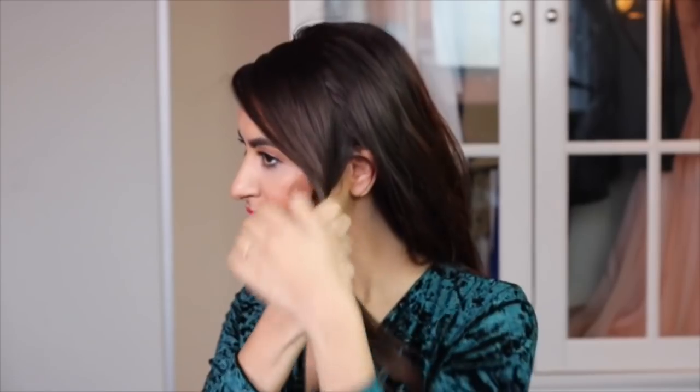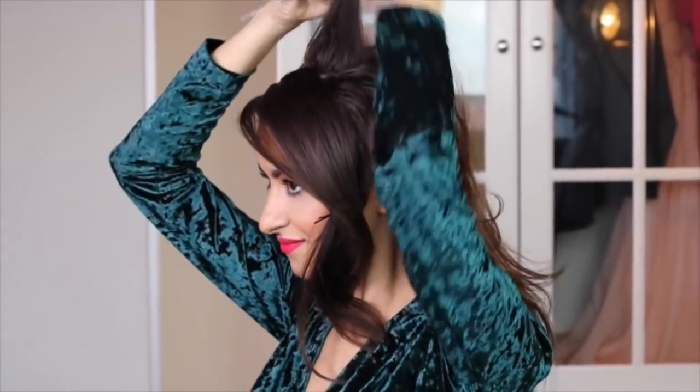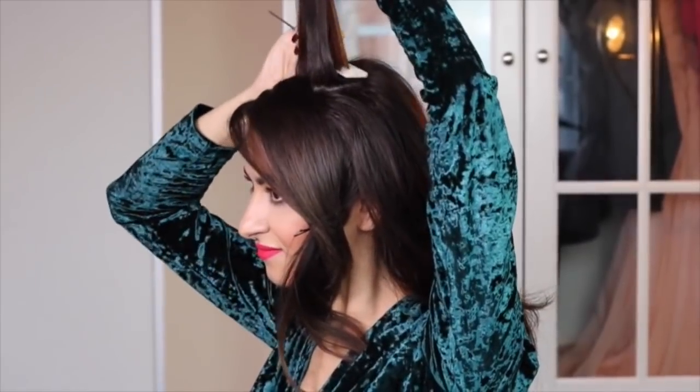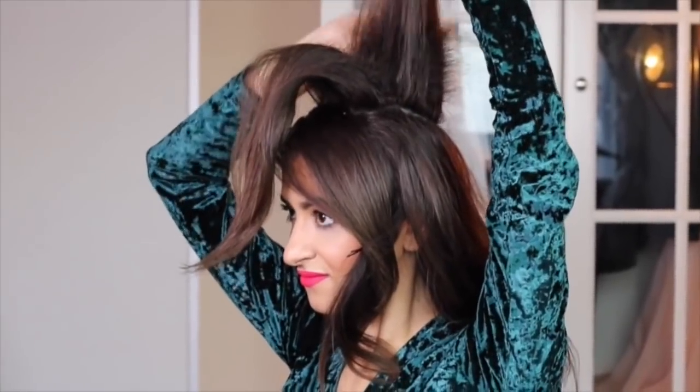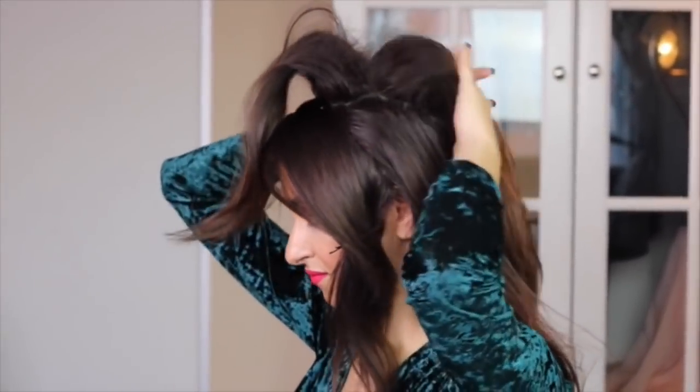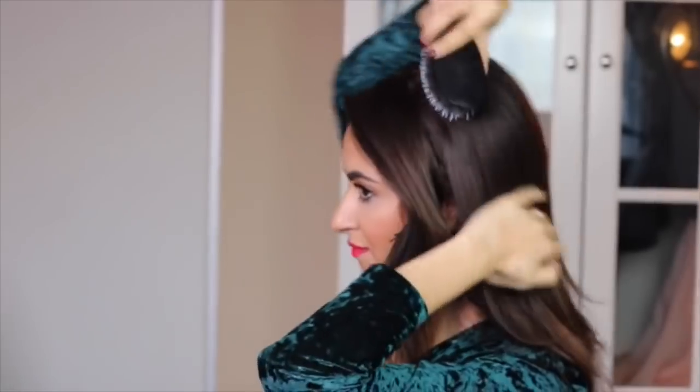Section the first part off — we will include this later in the rest of the hairstyle. Tease the top part to create volume and body. You can use a comb or a brush when teasing the hair. Put the teased hair section back in place, smooth the surface gently by brushing it, and don't forget to add hairspray.